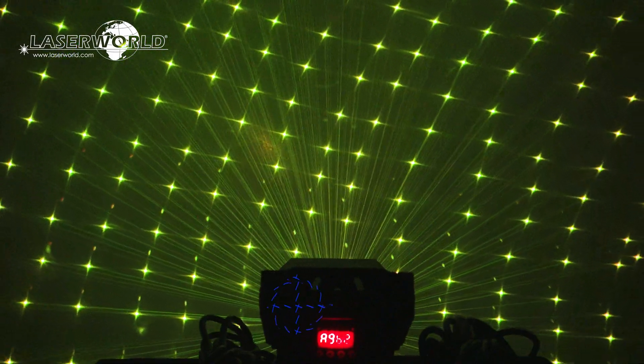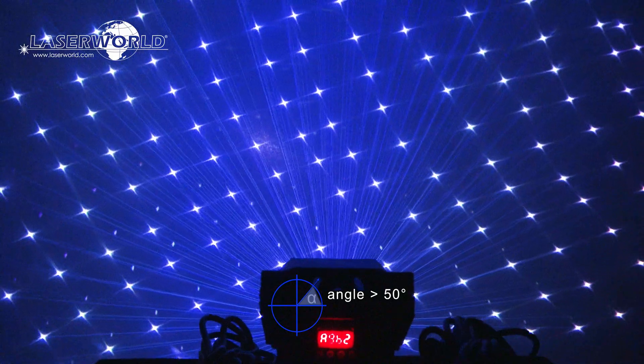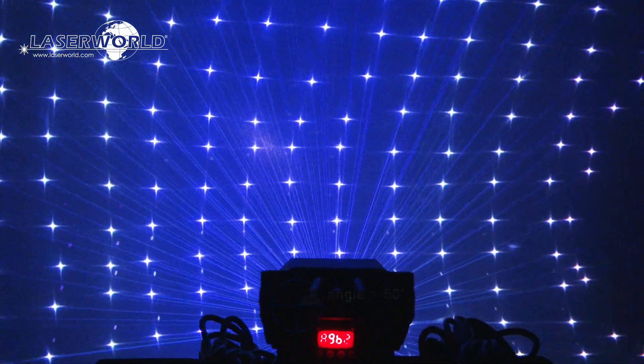The deflection angle of the effect is greater than 50 degrees, so it can easily fill the whole room and cover large areas of gardens or facades of buildings.